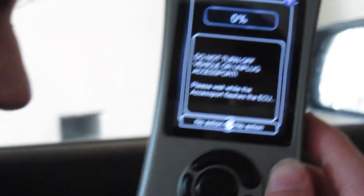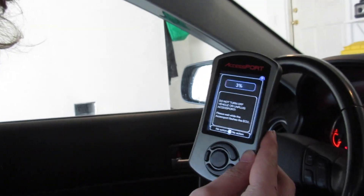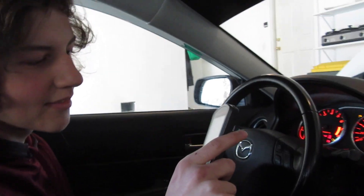Hey guys, today we're installing a Stratified tune on my car. Brandon went legit with this tune. It's at 0% right now — 1%, look at 2% — and this thing's about to be a Lamborghini Huracán. Yeah, in about 15 minutes.